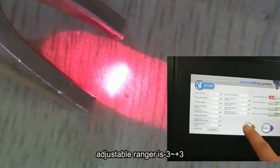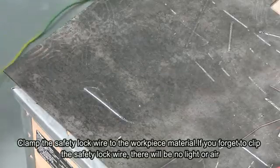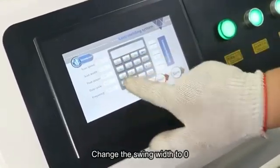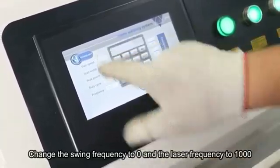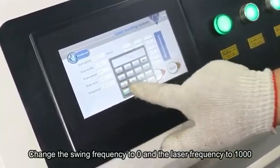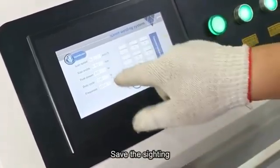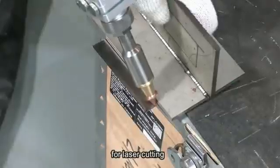The maximum adjustable range is negative 3 to positive 3. Clamp the safety locking line to the workpiece material. Replace the cutting nozzle, open the pole size, change the swing width to 0, change the swing frequency to 0, and change the laser frequency to 1000. Import the template, save the setting, and return to center. Then perform cutting.